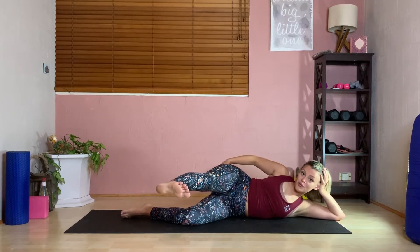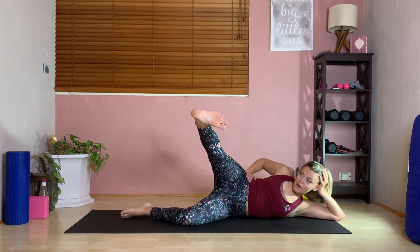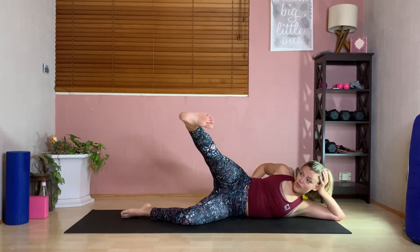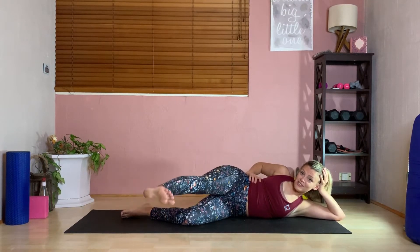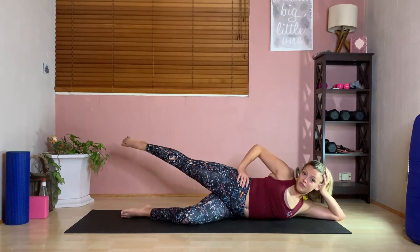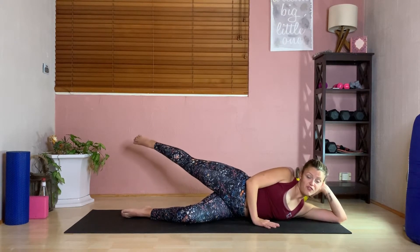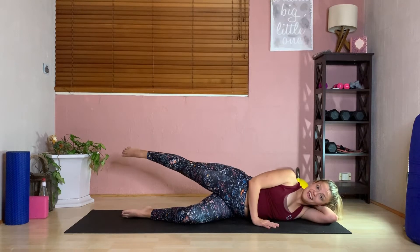Extend the leg out nice and straight from the hip — as straight as it will go. Flex the foot, tap the inner part of the foot to the floor and then bring it back up as high as it will go to the hip. Two more of these because they're very painful. Then we're going to roll that leg, keeping the hips in the neutral position, and pulse the foot behind us like a little flipper for ten.